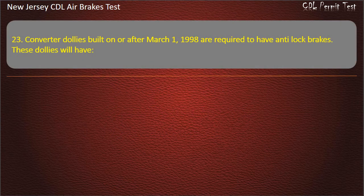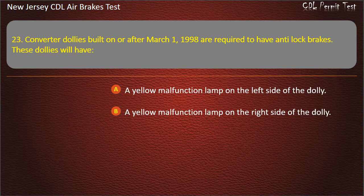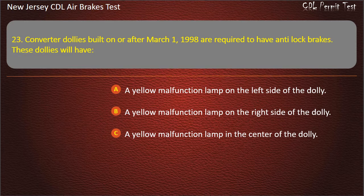Question 23. Converter dollies built on or after March 1, 1998 are required to have anti-lock brakes. These dollies will have: A yellow malfunction lamp on the left side of the dolly; A yellow malfunction lamp on the right side of the dolly; A yellow malfunction lamp in the center of the dolly.